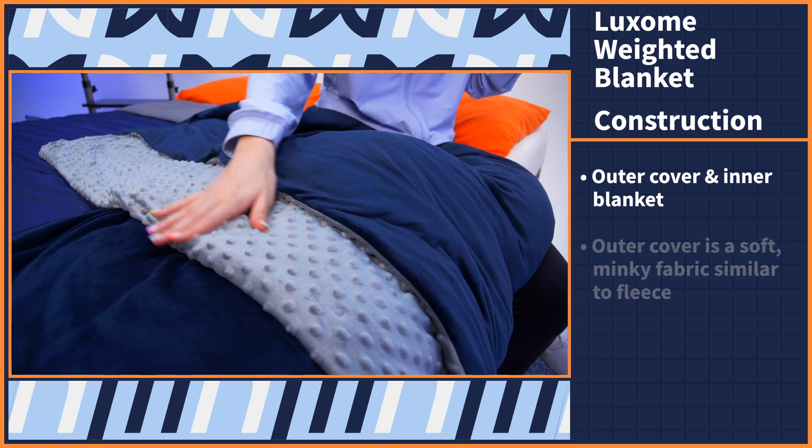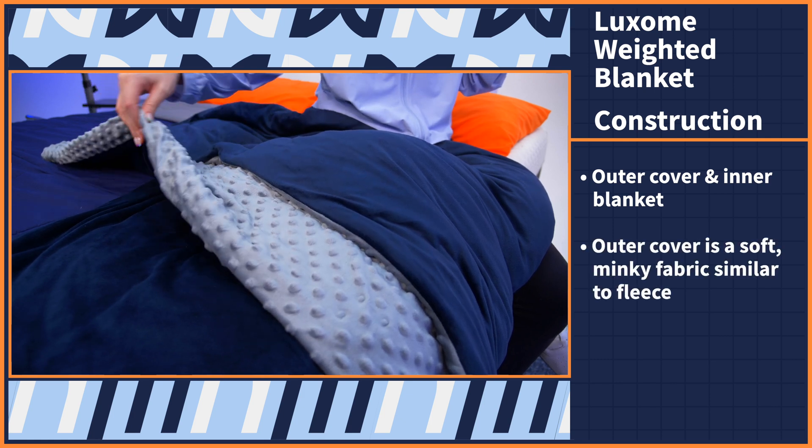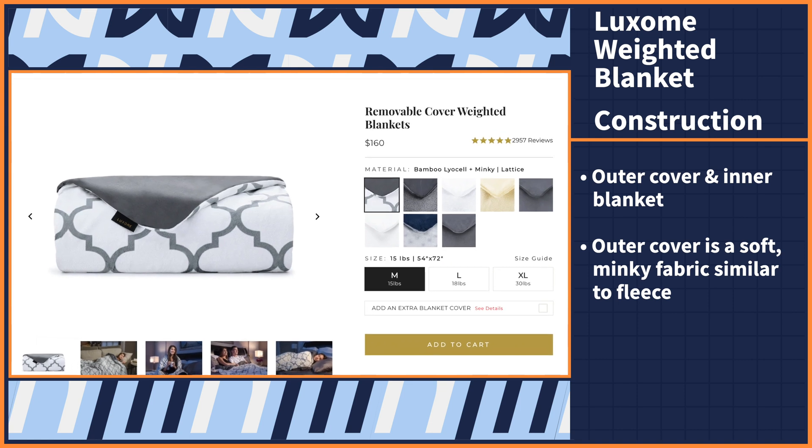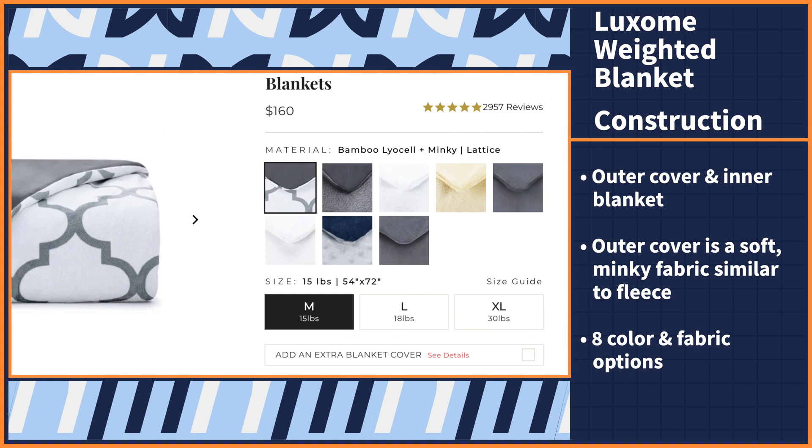You've probably never considered the construction of a blanket before, and for that I don't blame you. But the truth is, just like the ingredients of a recipe, the materials of a blanket tell us a lot about the feel and function once you're all wrapped up in that snuggly blanket. As for the Luxem weighted blanket, it has an outer cover and inner blanket. The outer cover is made of a soft minky fabric, which is similar to fleece, and it comes in eight different color and fabric options.